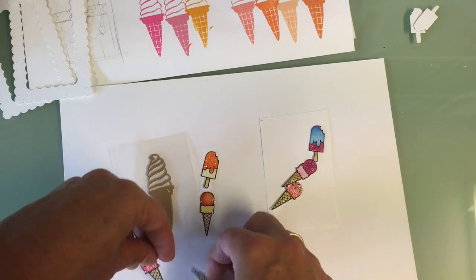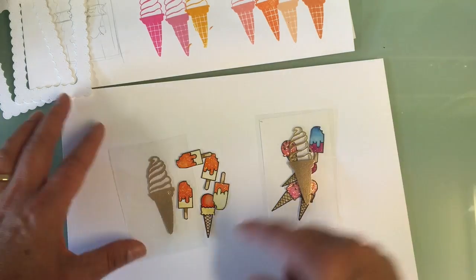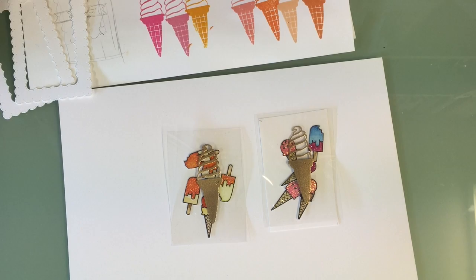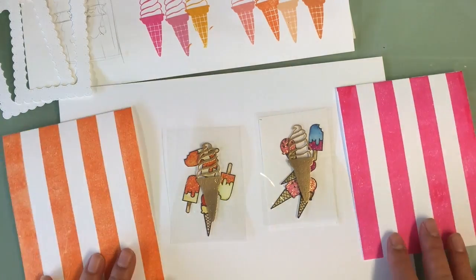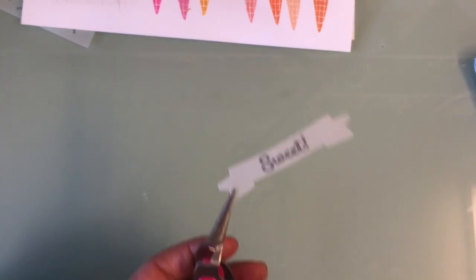Now I'm going to place all of my little orange ice creams — you can see the little glitter stickles on them. I just watercolored them really simply and then put orange stickles and pink stickles on top. Now we're almost ready to assemble.